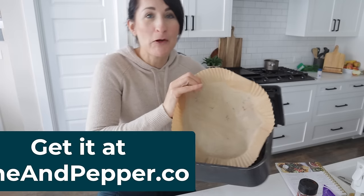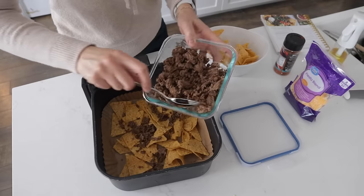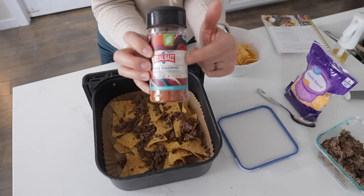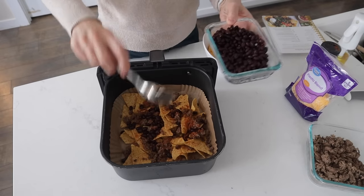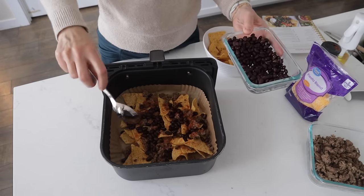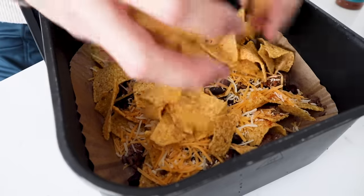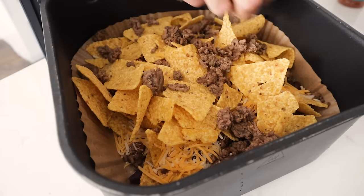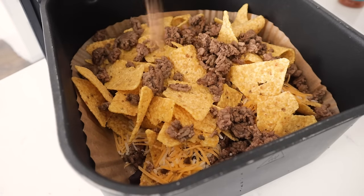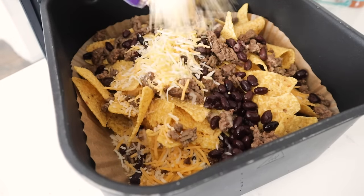To make nachos super simple, we're going to use parchment paper. Throw down a layer of chips, then your already cooked meat — if you haven't seasoned it, sprinkle on some taco seasoning. Then throw on refried beans or black beans or whatever you want, and make sure you add lots of cheese. Then we're going to do it one more time: hot chips, your meat — this would also be good with shredded chicken or pork — your beans, and more cheese.